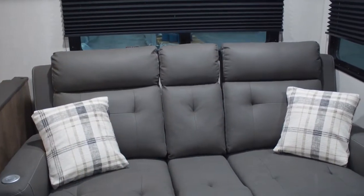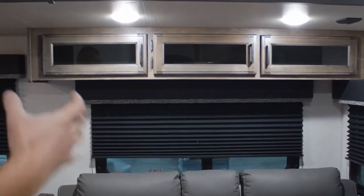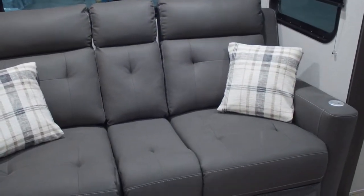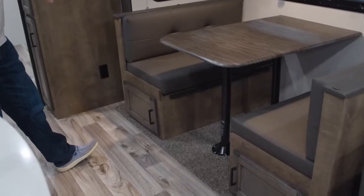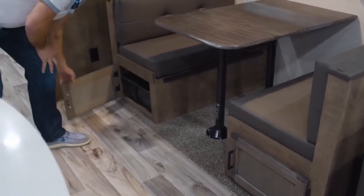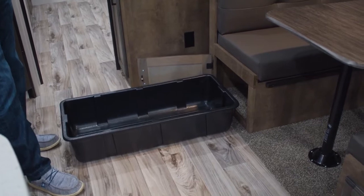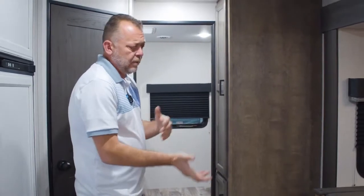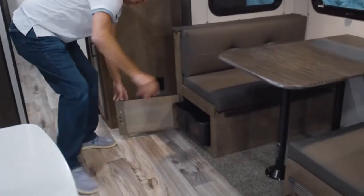This is one configuration. Another option is the basic tri-fold sofa, or you can do a King U-sofa, which is one big L-shaped sofa that has a little table instead of a dinette. If you get the regular booth dinette configuration, underneath both sides you'll find a full pull-out plastic bin. You can load it with as much weight as you want — two cast iron pans, anything like that — without worrying about a drawer breaking. This is on both sides of the dinette.